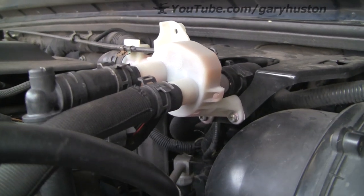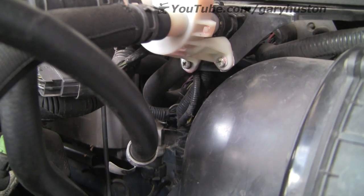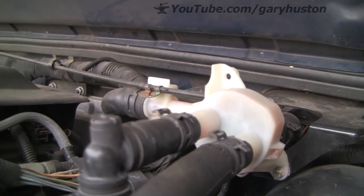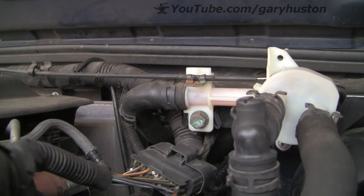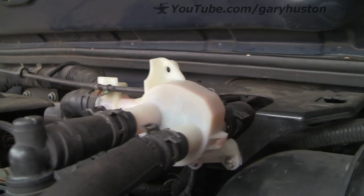This is the offending item, very easy to get to. You can see it's held on by two crosshead screws at the bottom and an 8mm bolt around here, so that's what we've got to remove.